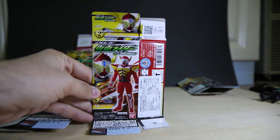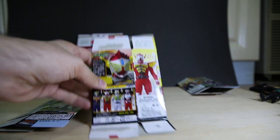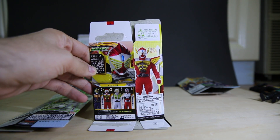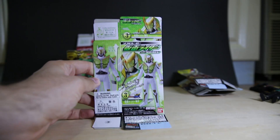Here's the box of Baron Banana Arms. By the way, if you want a closer look at this, as always I'll be taking photos and posting them on Facebook, so you can head over there and check them out along with all the other photos of the other stuff.